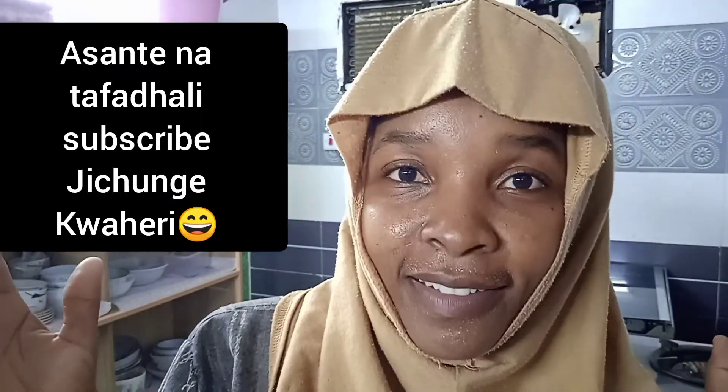Please subscribe. Thank you so much and take care. Bye!